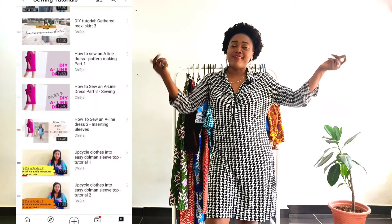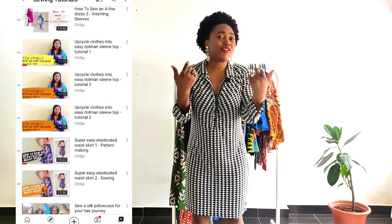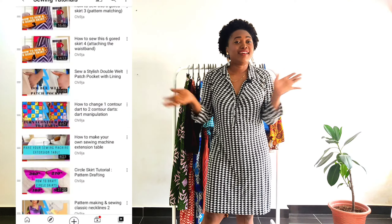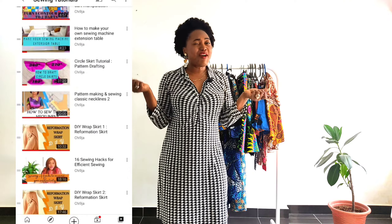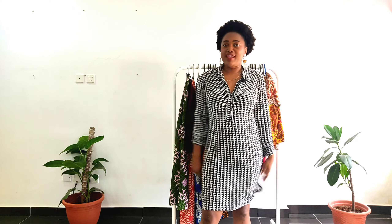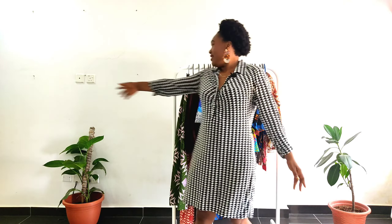Hey party peeps, welcome to the Chin and Just Sewing Space, where you and I learn to style the wardrobe of our dreams. Thank you for clicking on the thumbnail and deciding to hang out with me today. Thank you for deciding to share your time with me and watch this video.